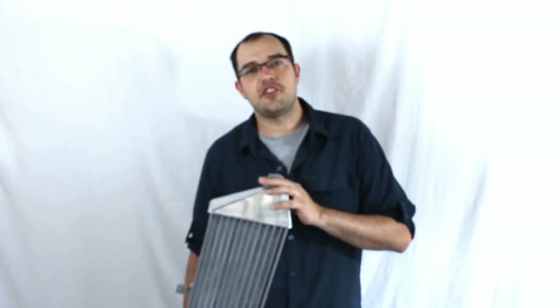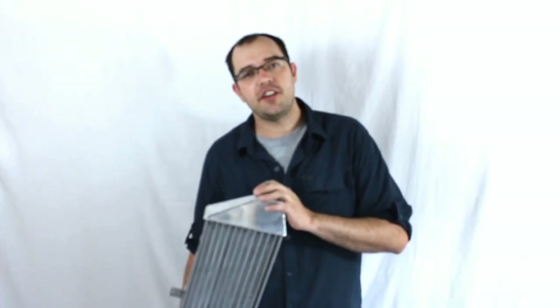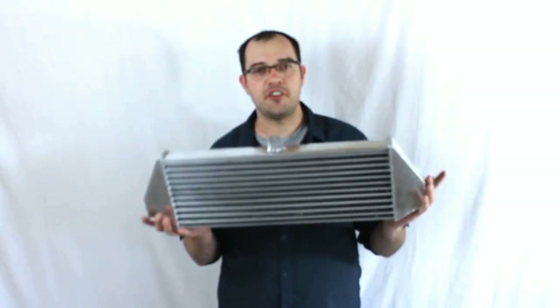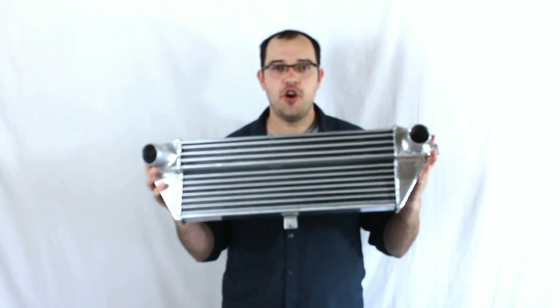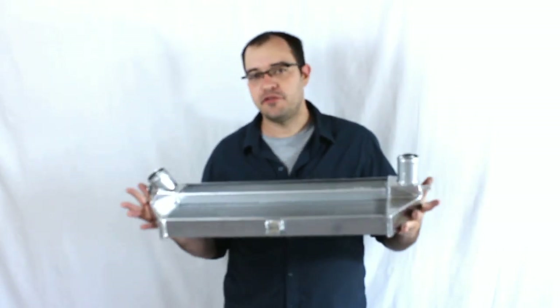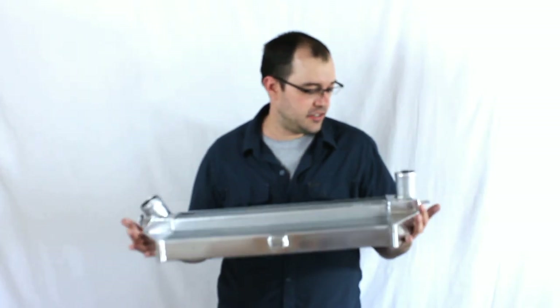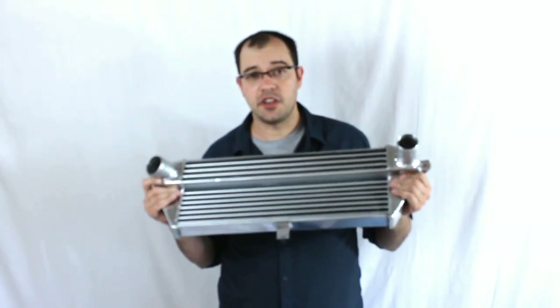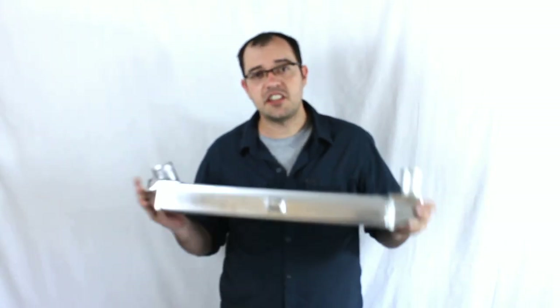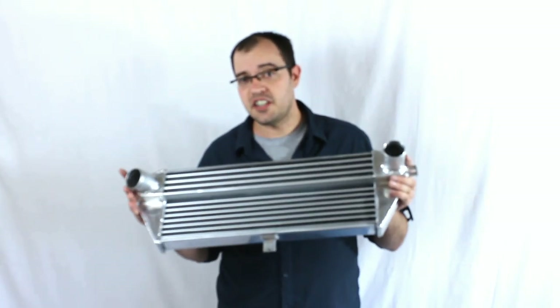Many of you know that I have an addiction to Mountain Dew, and you might have wondered what I do with all of those aluminum cans. Well, I'm giving you an opportunity to buy them in the form of intercoolers. This isn't actually made from salvaged Mountain Dew cans — I have no idea where the manufacturer actually gets the aluminum — but this is an intercooler for an R56 Mini Cooper.